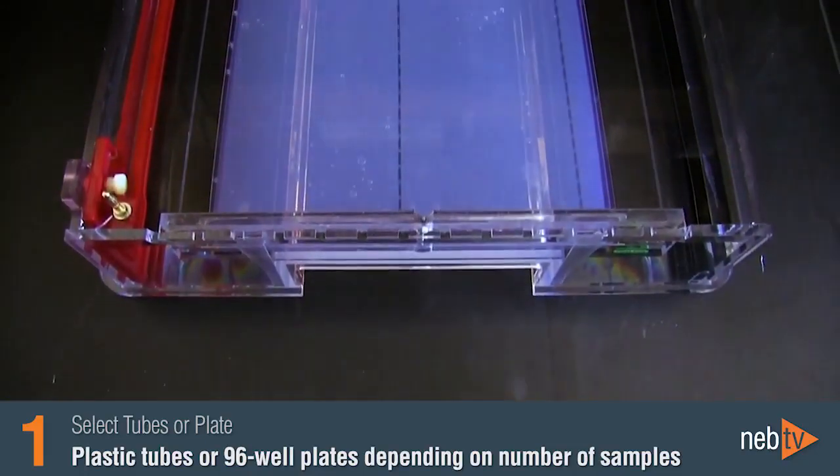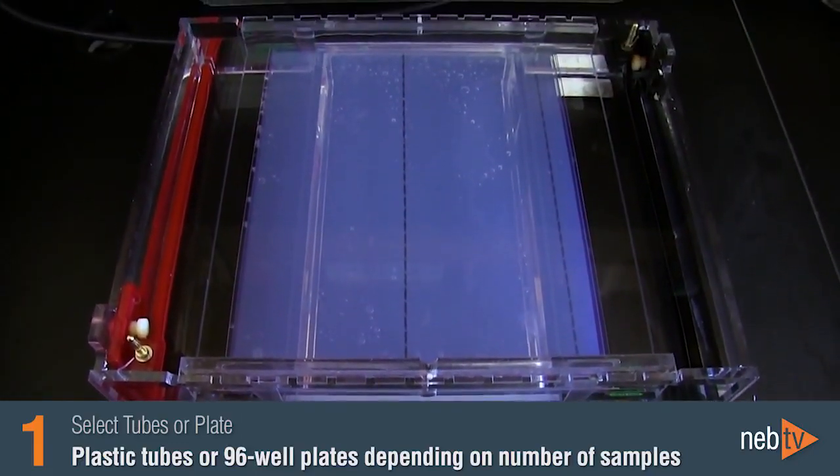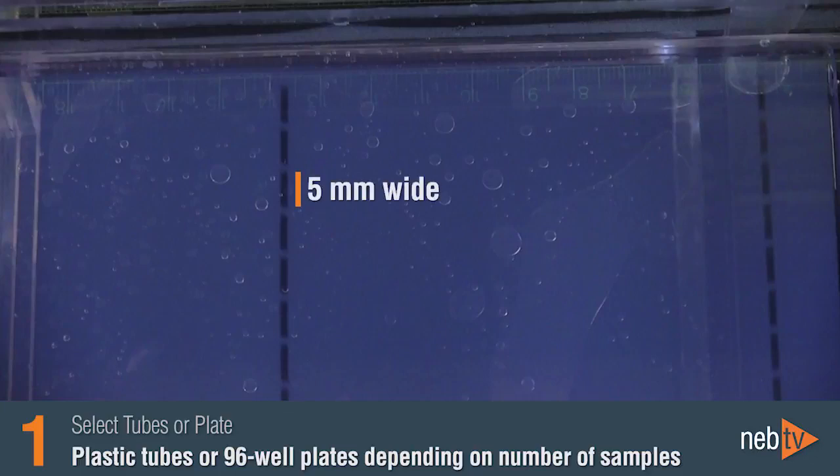You need about 1 microliter of the prepared DNA ladder mix per millimeter of gel lane. Most standard gel lanes are around 5 millimeters wide, so 6 microliters is a good volume to load and easy to prepare.